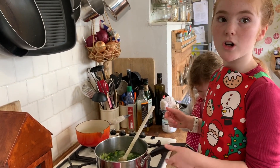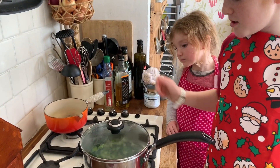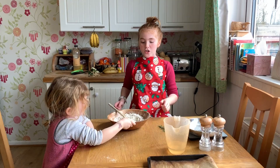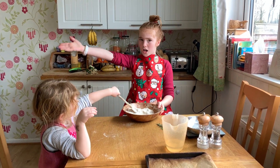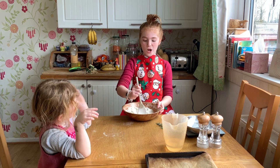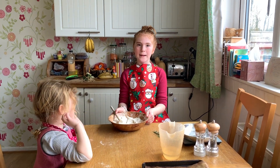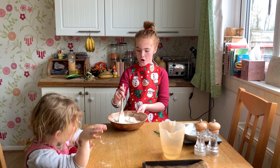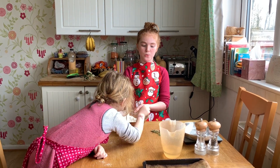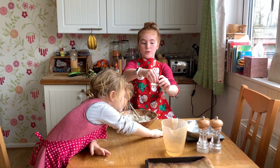We're going to let it simmer covered for 20 minutes. So we're going to make some bread to go with our soup. It's 200 grams of flour, one teaspoon of baking powder, one teaspoon of turmeric, and some herbs — you can add whatever herbs you like.